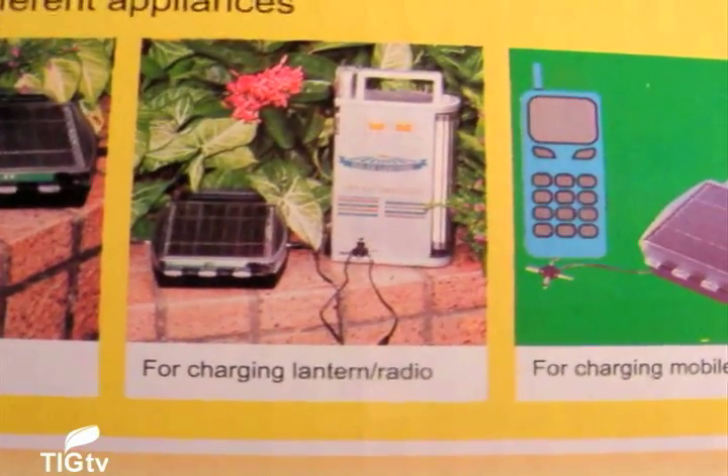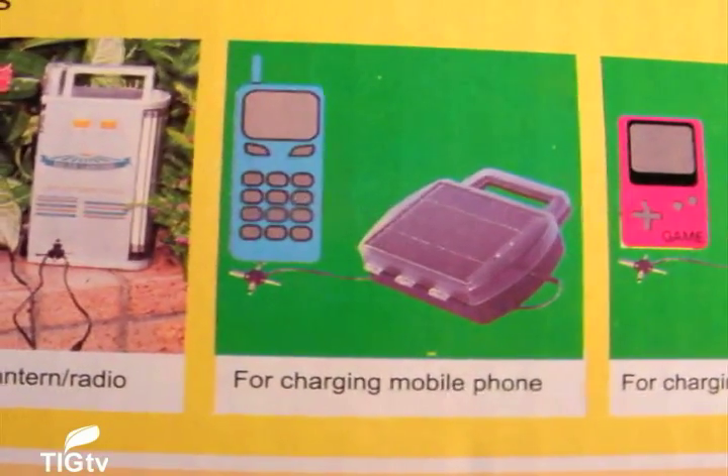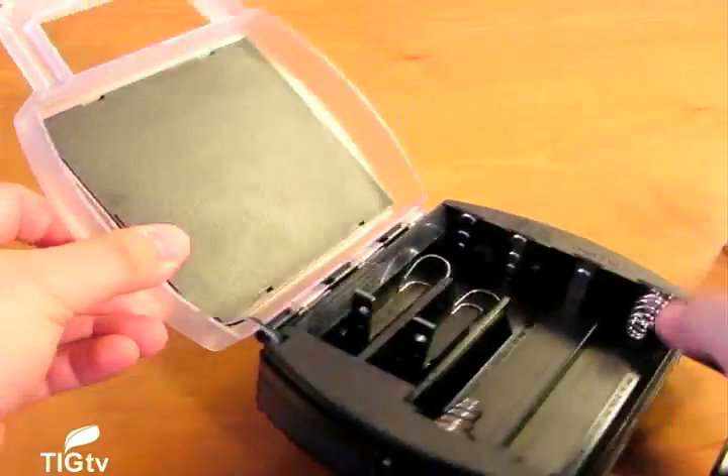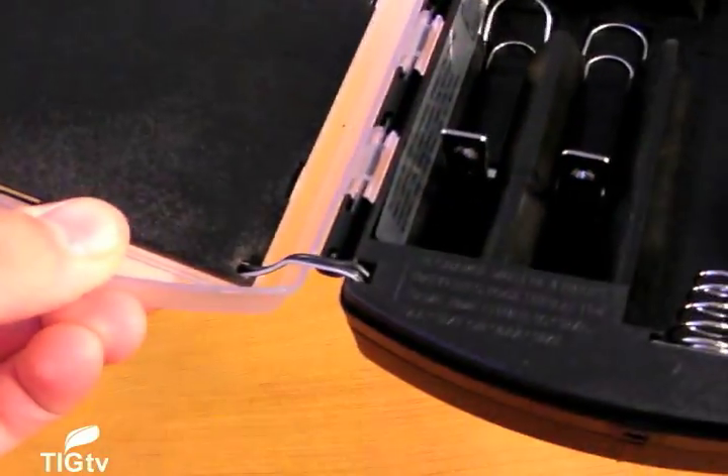In our own tests, we were able to get a charge on the batteries in under six hours. We would have liked to test the charging capacity using various commercial rechargeable batteries, however none were available at time of testing.